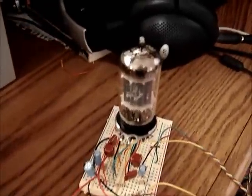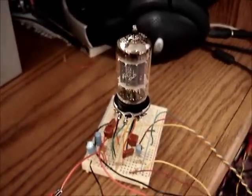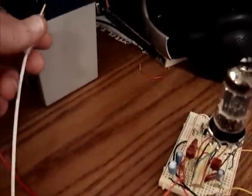One thing about this is it's low voltage. There's no high plate voltage supply. It's all done with a 12-volt battery. I have this lead-acid battery I use with my solar panel and I will connect up the supply.